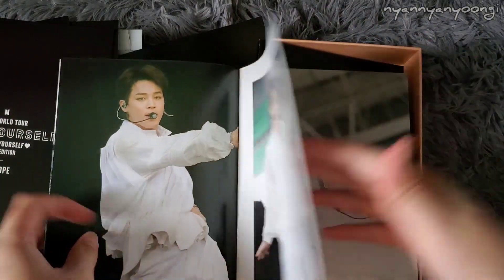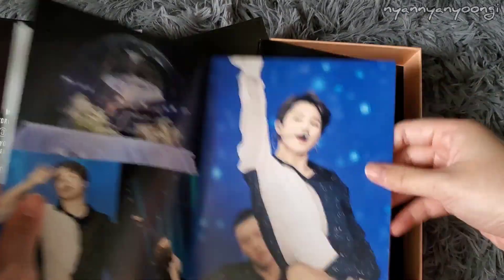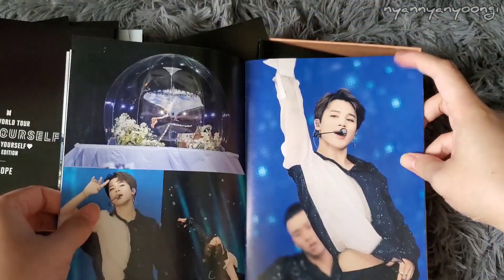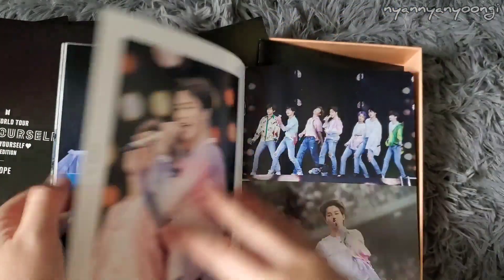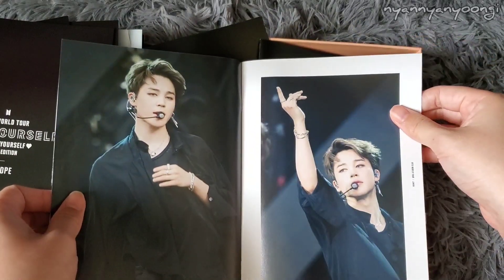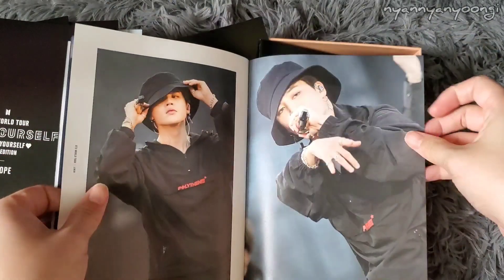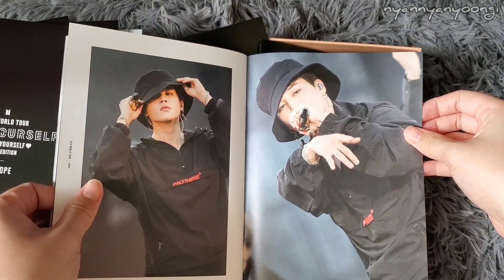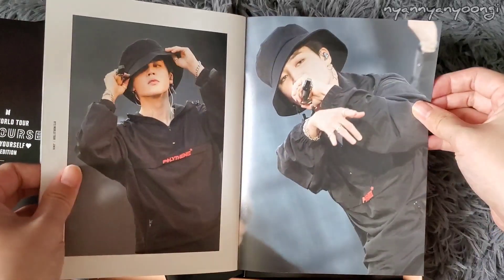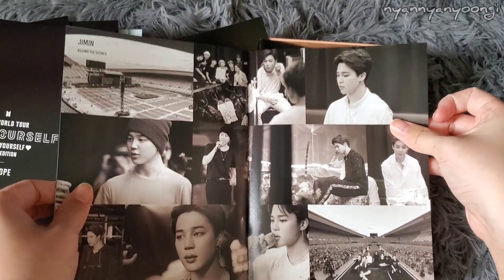Jimin's photobook. Looking beautiful. Serendipity — what a great song. He's so adorable. Truth Untold here. Mic Drop. I love this page — look at him, so fierce. Encore. And then the end.